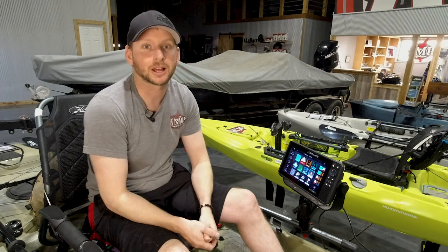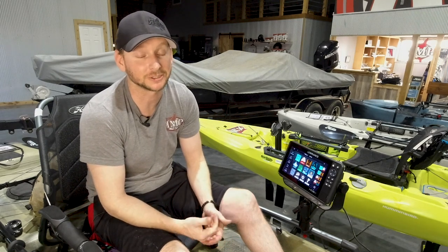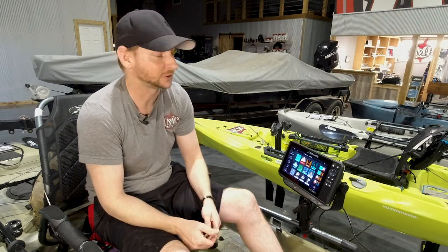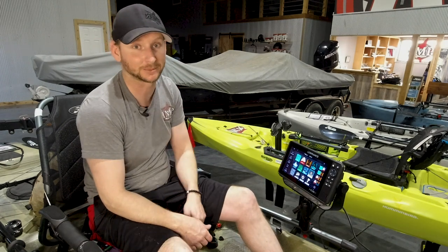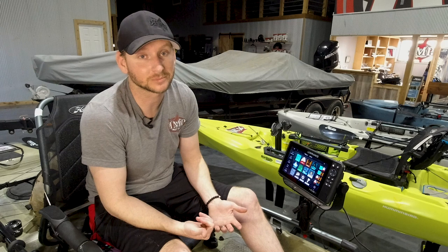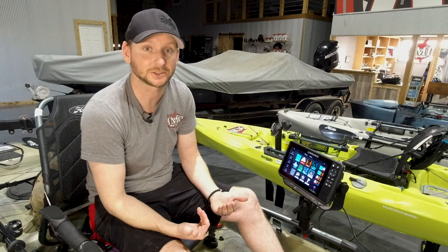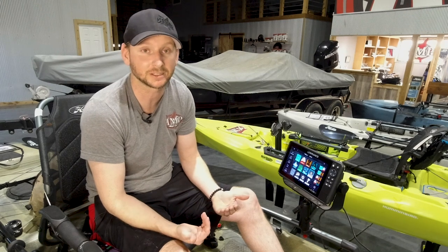Alright guys, so I've got a 9 live here powered up. I want you guys to keep in mind these are computers. How many times have you tried to navigate something on your computer, have an issue — printer won't print, no connectivity? Sometimes it just needs to be turned off, turned back on — soft boot, reboot, soft reset, hard reset. Today I'm going to go over what each one does and how it affects your unit and some of your setting issues.